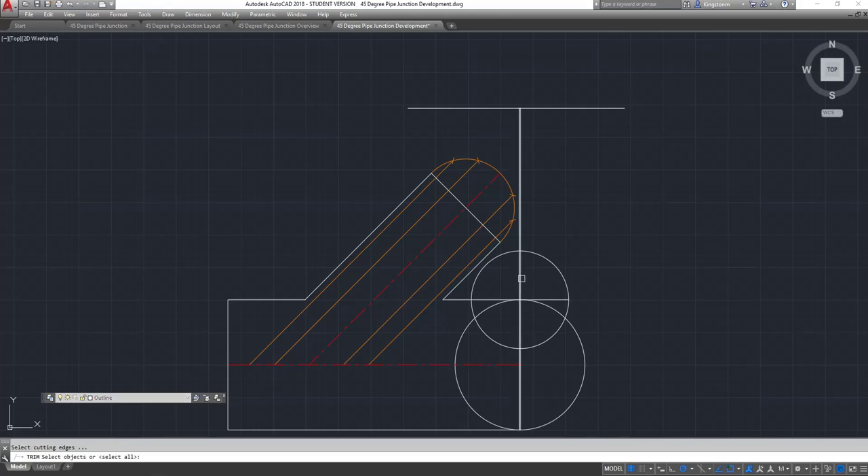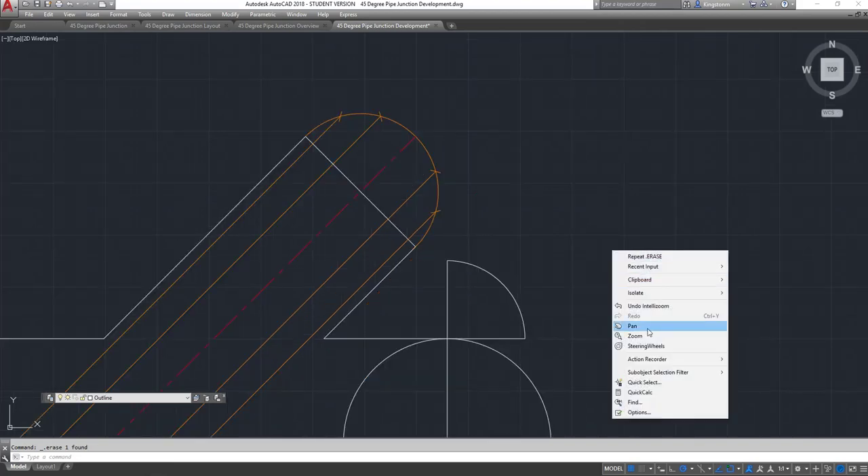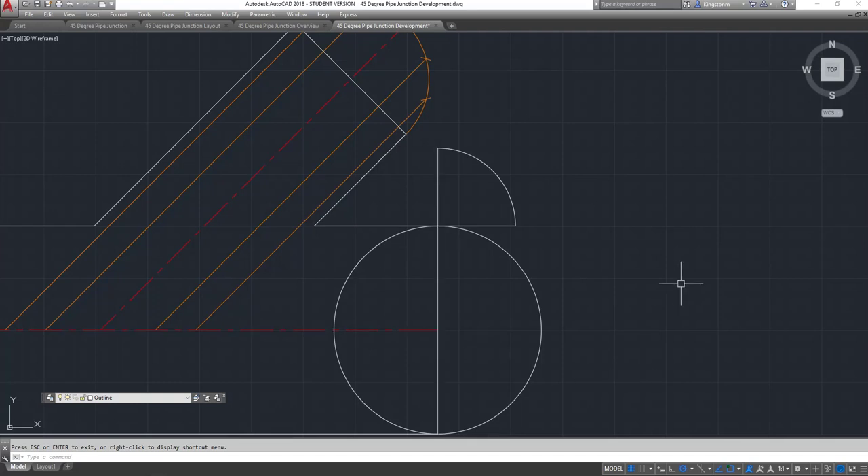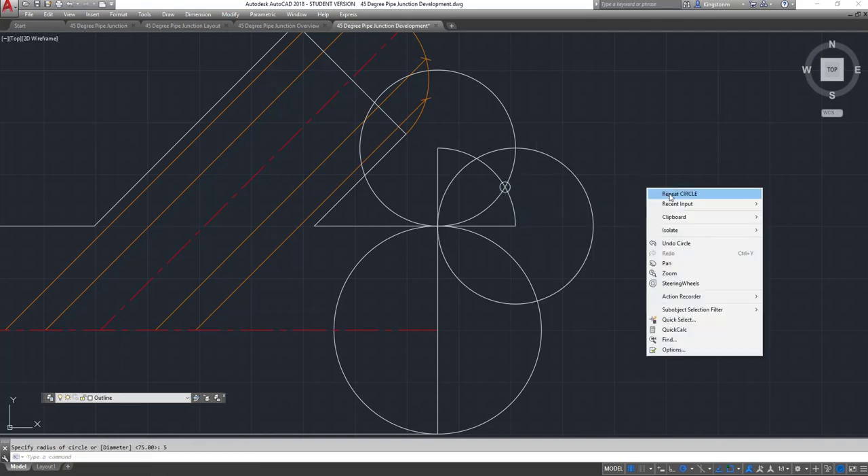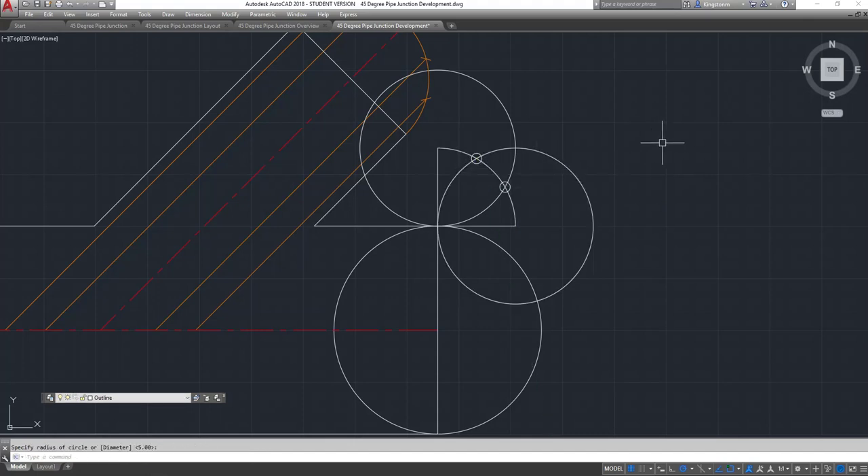I'm going to extend the top of the pipe across to that point and trim some of this detail out. Then we put our points back in the other way. Those points there project vertically down onto the larger circle — this one comes down to the circle here, and so do the others.